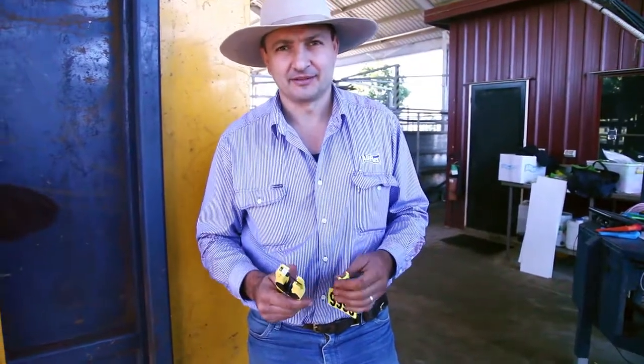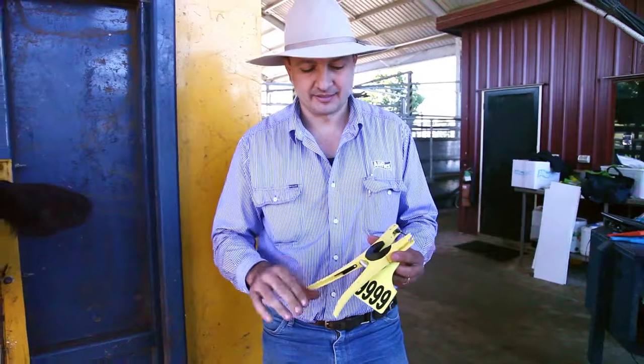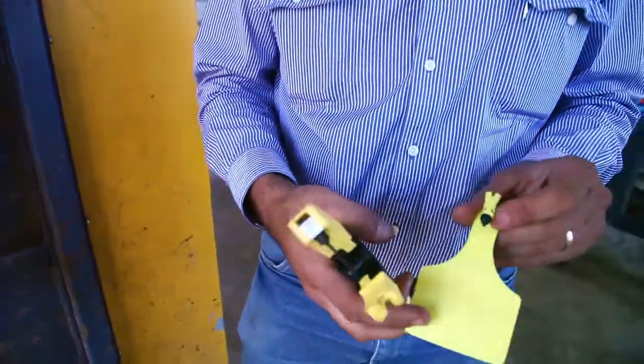I'm going to go through a visual tag using our Allflex One Piece A-Tag and the A-Tag applicator. The difference with this is it's similar in the handle design and how it's structured, but it does have a flick-out pin and this is a one-piece tag so there is no button.